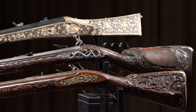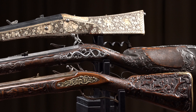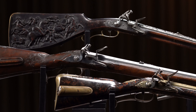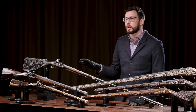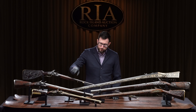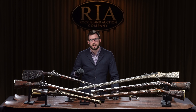As you can see before me, we have an incredible array of European high art firearms with incredible work between engraving, carving, the actual quality of the stocks themselves — the whole gamut. Each one of these guns is a work of art as much as it is a functional firearm. We've got four early rifles and also two smoothbore hunting guns here at the back.